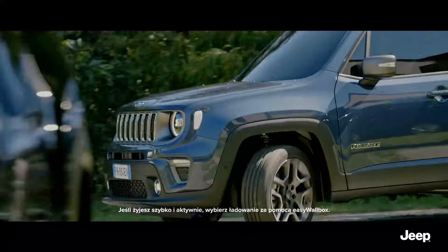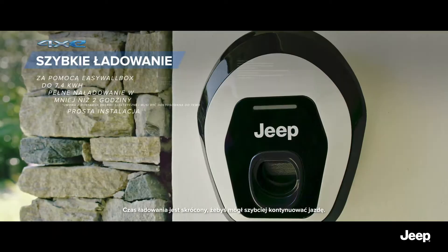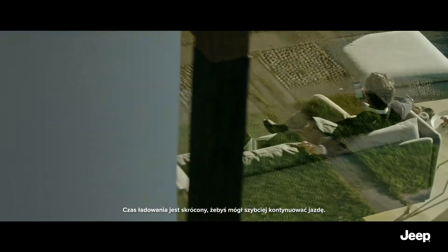Or, for more dynamic lifestyles, you can recharge with the easy wallbox. Recharge time is reduced, and you get back on the road sooner.